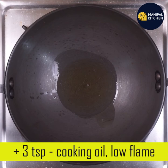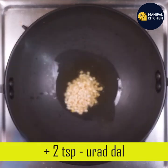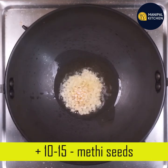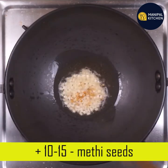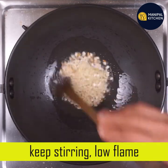This is high in protein and low in fat. This uses 3 teaspoons of cooking oil on a low flame. This is a very good dish.